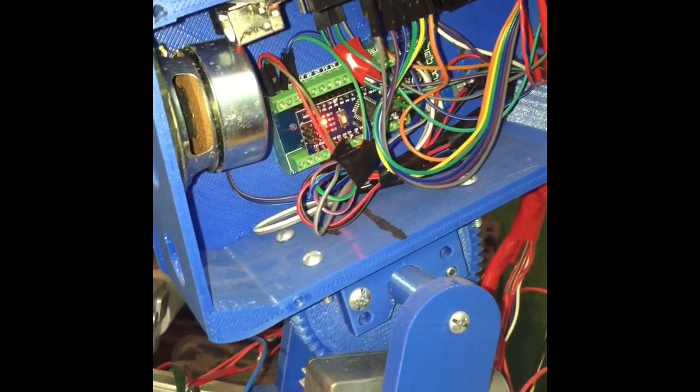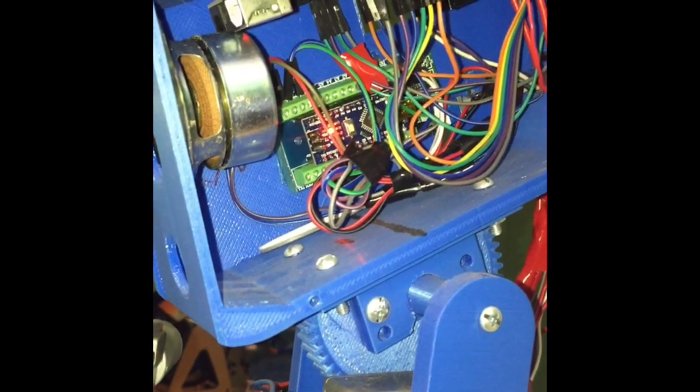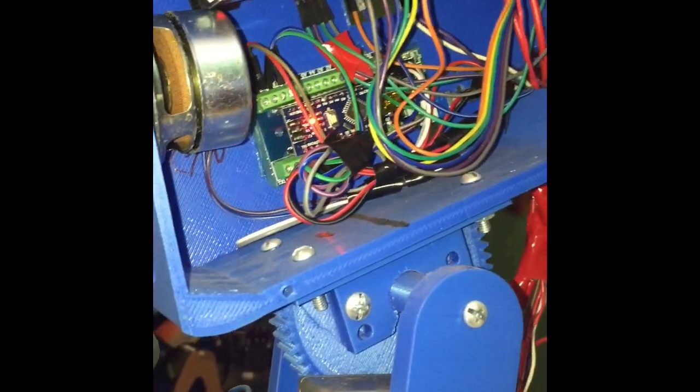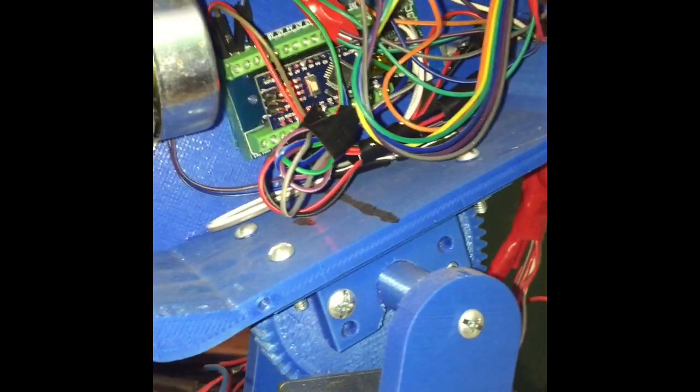As you can see here, we're taking a look inside the head. There is an Arduino Nano, a speaker, another Arduino, and an L298N module. The L298N and the Arduino control the neck, but this Arduino Nano here controls the voice.